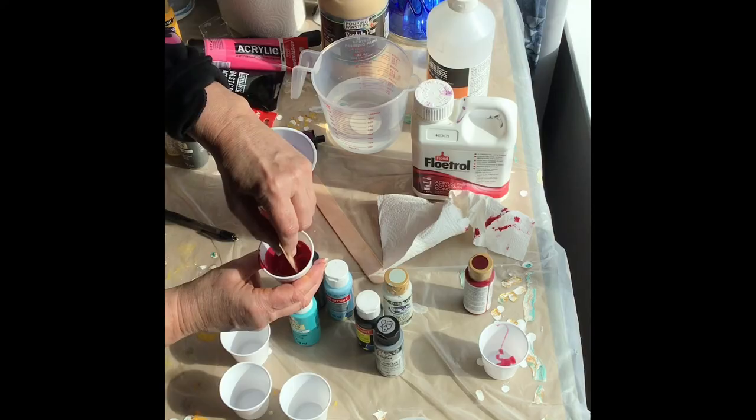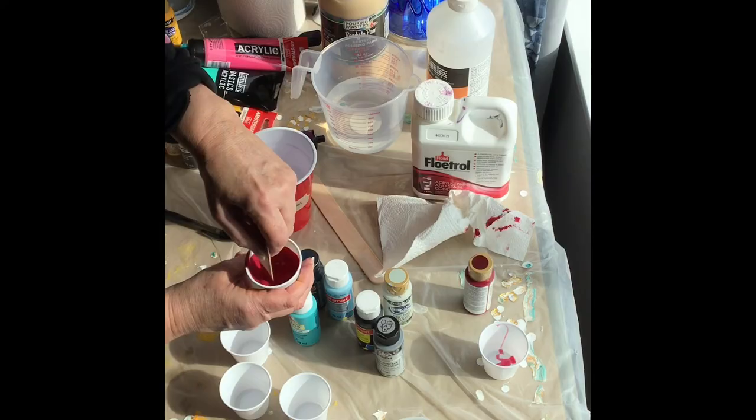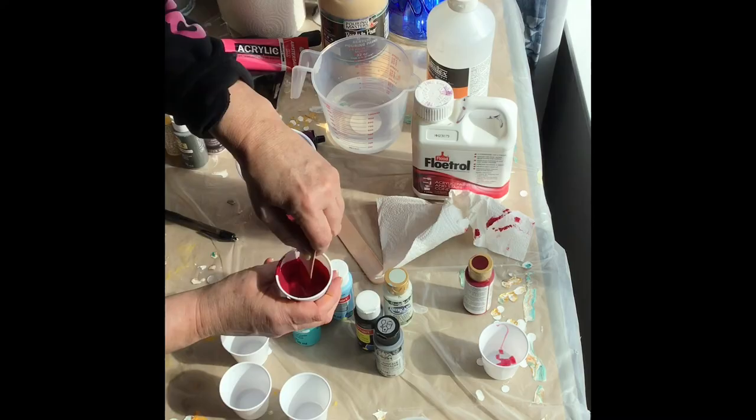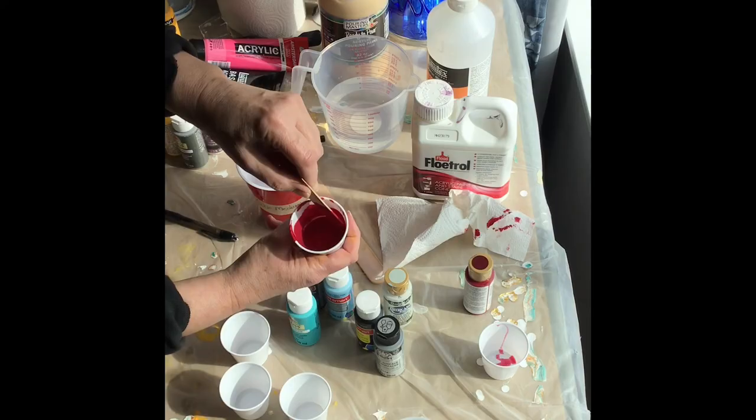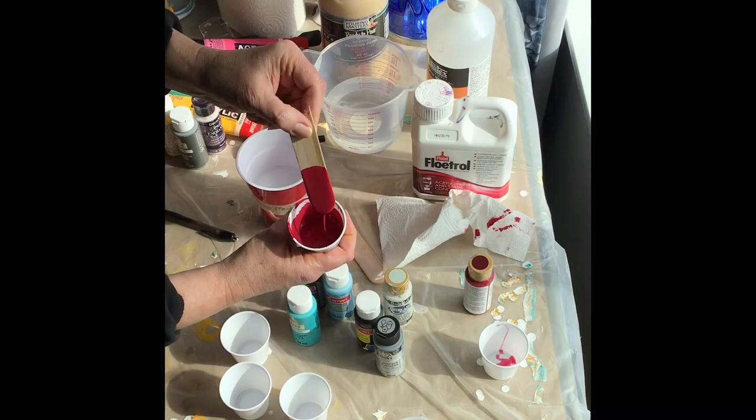I'll show you how it flows off the stick — then you're ready to get started doing some paint pours. You see that? It's about the same consistency that the glue was. And there you have it — that's it. A cheap way to make some medium, and if you're starting with craft paints, it's another fairly inexpensive way to mix up some paints.